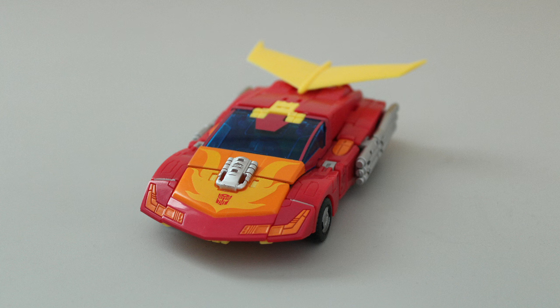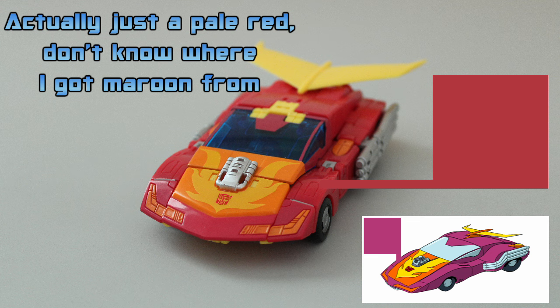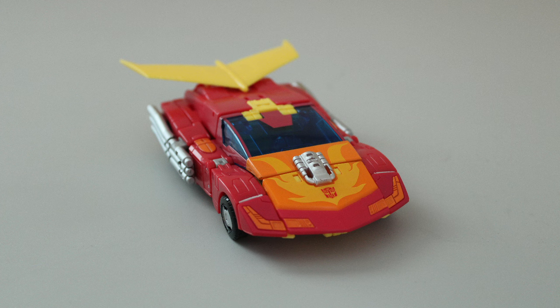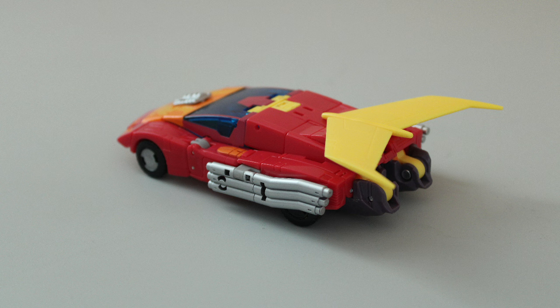The real blow to screen accuracy is with the colors. At least in the movie, which this toy purports to be based on, Hot Rod was consistently depicted as a bright magenta color. The toy, meanwhile, is more of a pale maroon. I don't mind this that much — not only do I just kind of prefer my Hot Rods on the redder end of the spectrum, but the color difference here is more subtle than with a lot of Hasbro's other modern Hot Rods. But for a Studio Series figure, it does kind of suck that they abandoned screen accuracy, presumably to make him more marketable to younger boys.